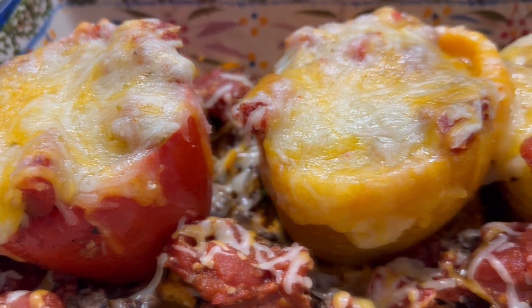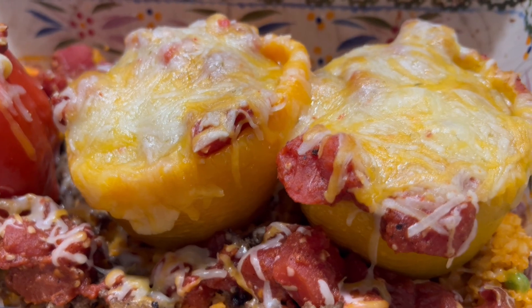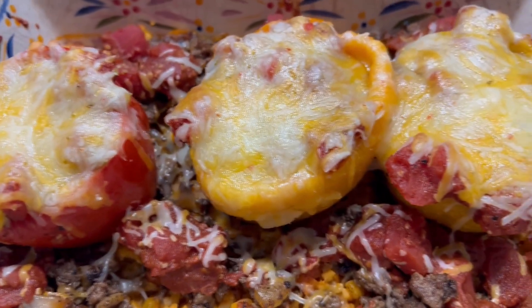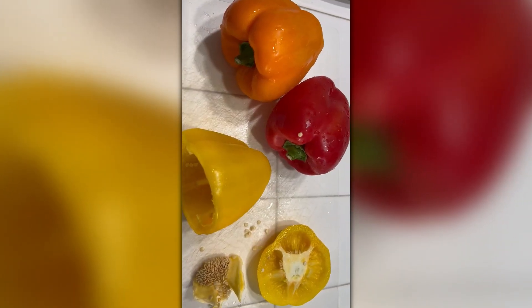Howdy everyone, this is Trisha and welcome to my channel. Today I'm going to show you how I made these delicious Tex-Mex stuffed bell peppers, so let's get to cooking. First I'm going to take some bell peppers and cut the tops and remove the seeds.